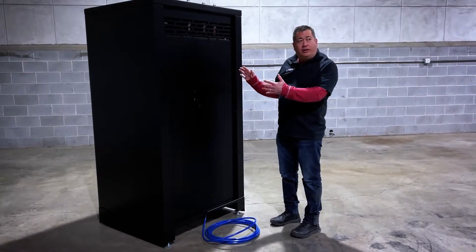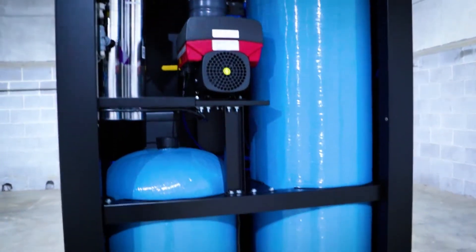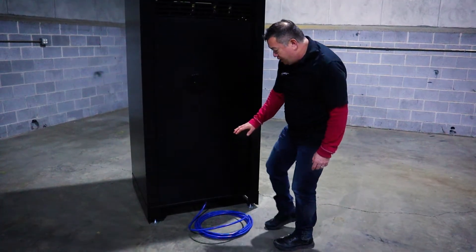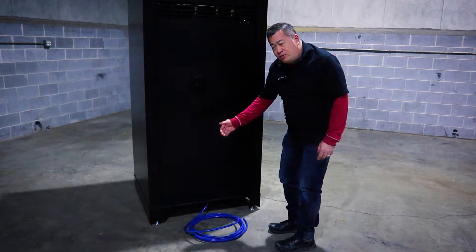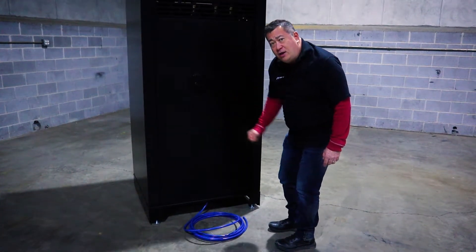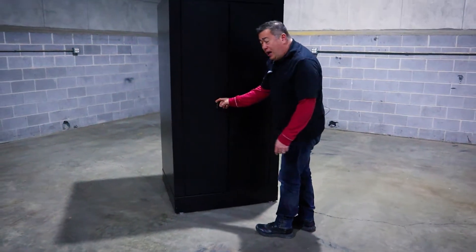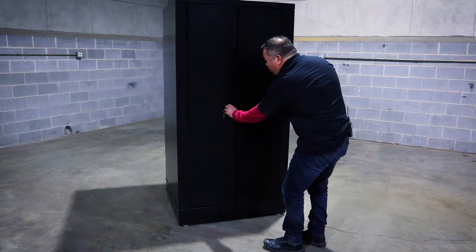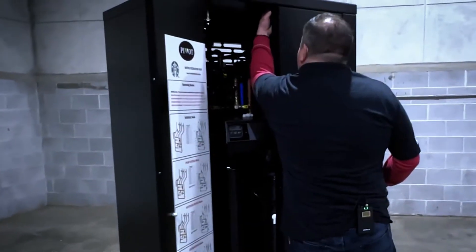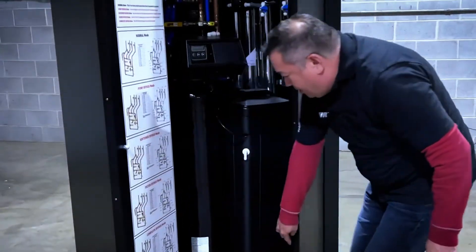When installing the water filtration unit, this is the back, and this will go up against the wall most of the time. This is where all of your supplies are going to run out — your sanitary line, your electrical will run out the back. There are kick plates on either side, on all three other sides of this. We have a lock, and we're going to go ahead and open it up.